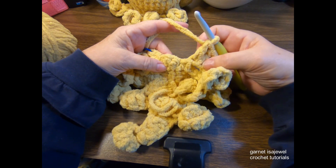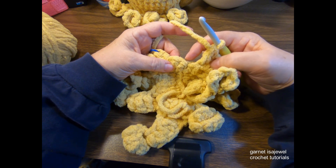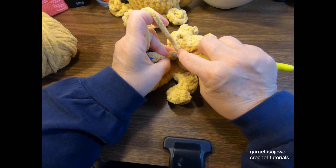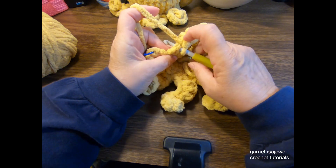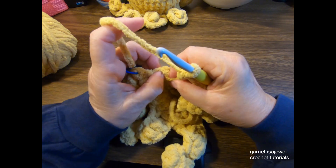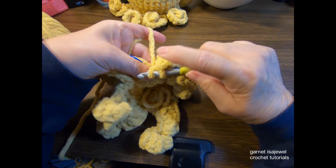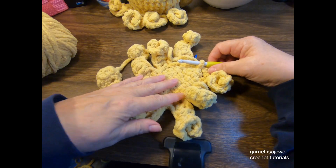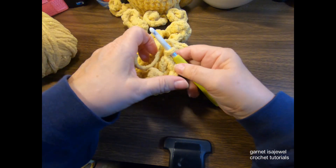I finished the eighth leg, got my skipped stitch, and I'm going to slip stitch into the next one. That completes the leg row. Now we're going to turn our work again, and this next row is going to be a challenge row.